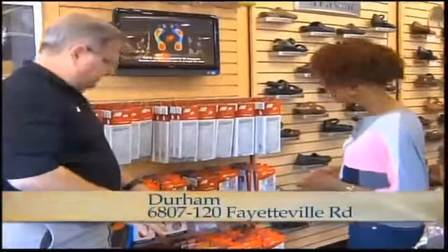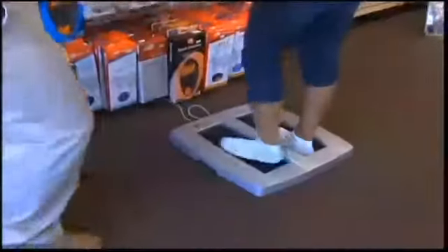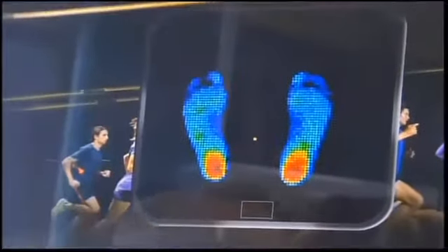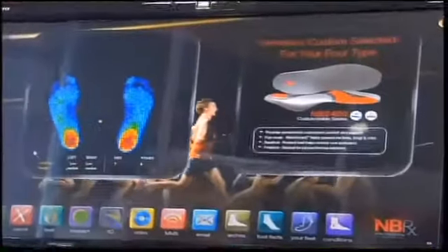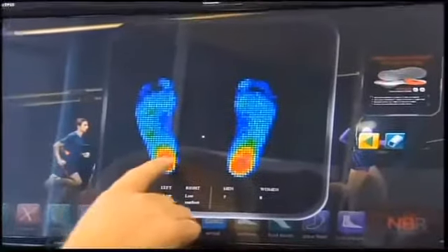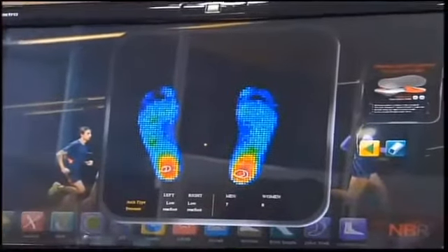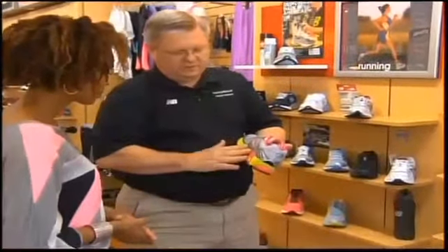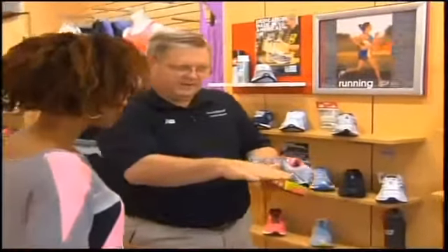What are you looking for when you do a foot scan? Well, you're going to stand on this plate and it has sensors. We're going to create a scan to analyze things, and it's going to basically show us the shape of your foot. What you want is very even pressure throughout your foot, and you have very even pressure throughout your foot. We can look at a shoe with some stability to it, which will help minimize that little bit of rate of pronation that you have, with maximum cushioning on this particular shoe. So this would be a nice choice here.